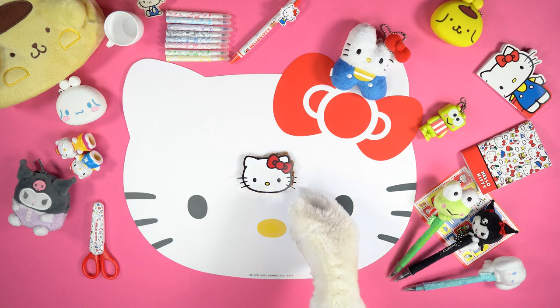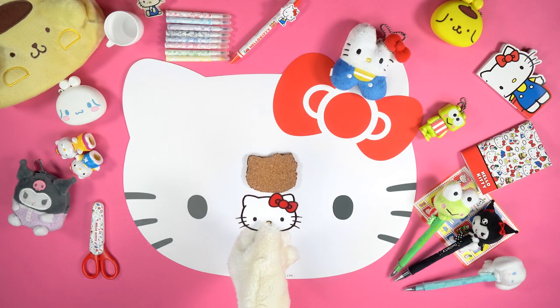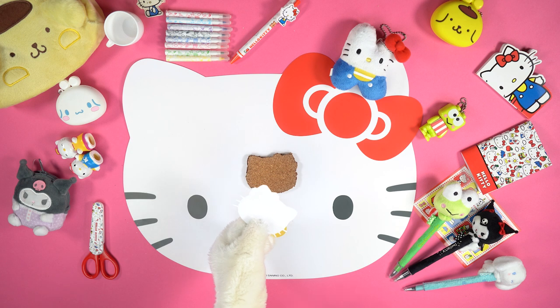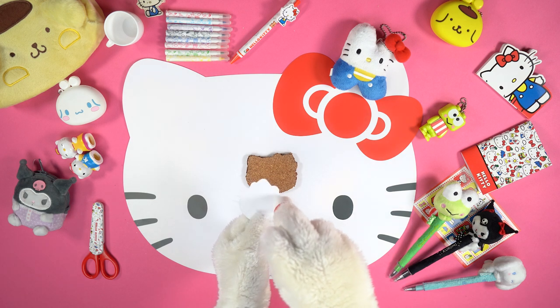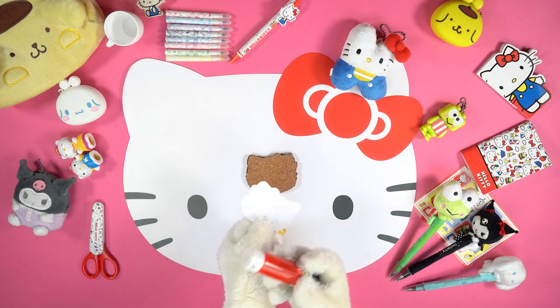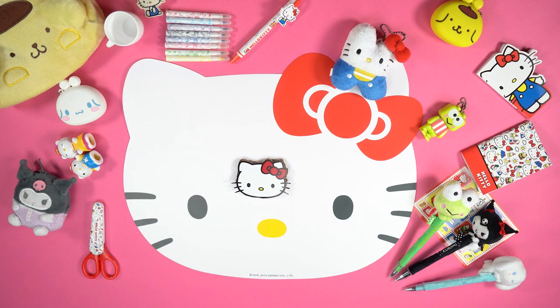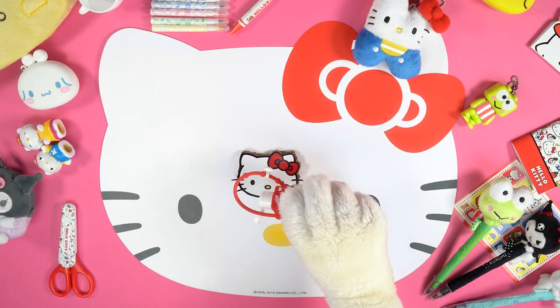Ask an adult for help and use the cutter to shape the coasters like our friend Hello Kitty. Put some glue on the back of the image and stick it on the coaster. Then let's start by pouring a drop of glue on the nose and on the eyes.